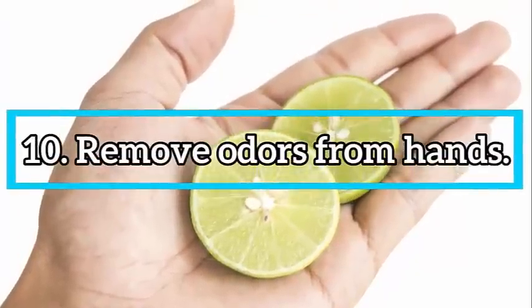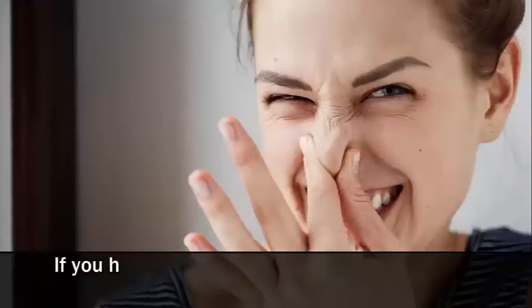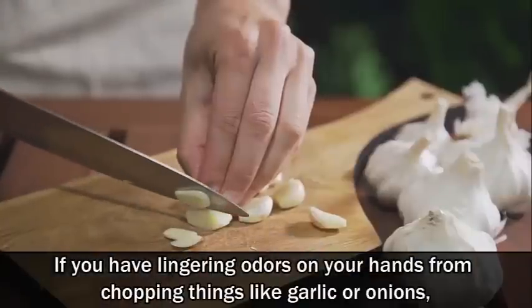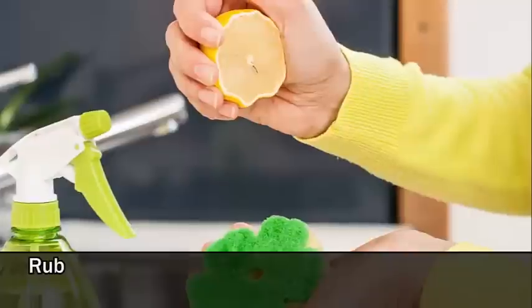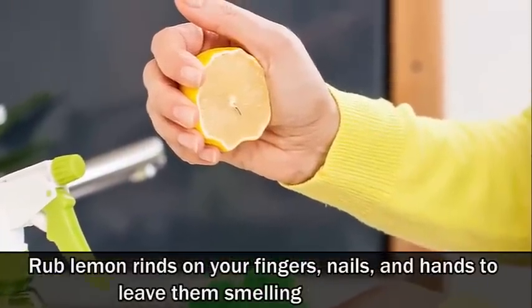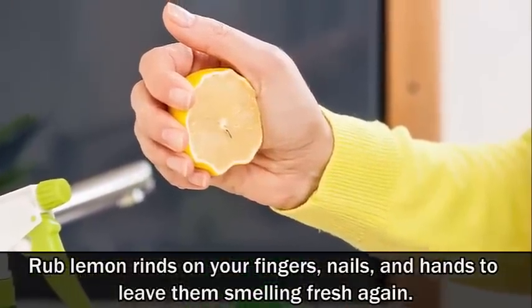Number 10: Remove odors from your hands. If you have lingering odors on your hands from chopping things like garlic or onions, rub lemon rinds on your fingers, nails and hands to leave them smelling fresh again.